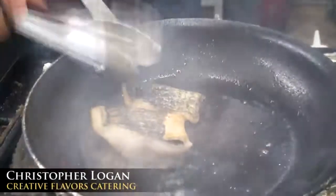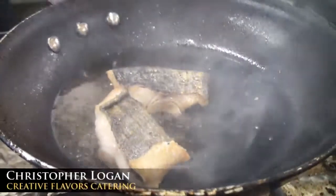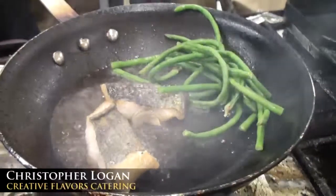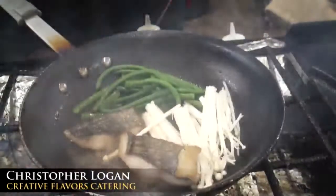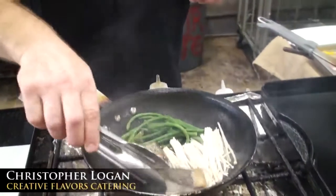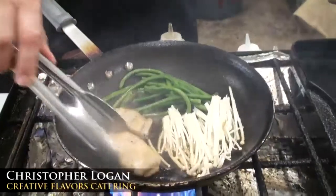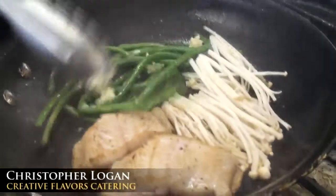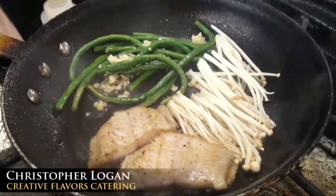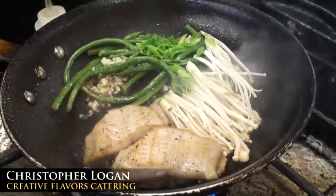We're going to turn it back over. I'm going to add my long beans now to the pan, and some enoki mushrooms — I'm adding those to that as well. The reason I'm cooking all this in the same pan is because of the thickness of the fish. It's one of those things that would probably go into the oven right now if you were at home. I'm putting some garlic in there, and I'm going to turn down the flame a little bit just because we don't want that to burn. Putting in some green onions, scallion.